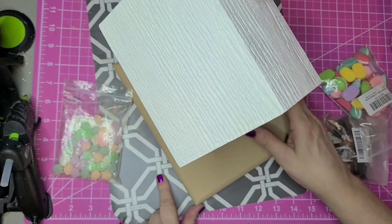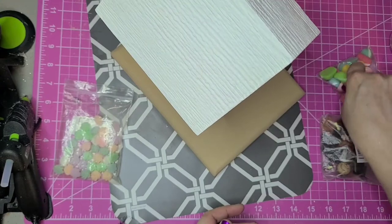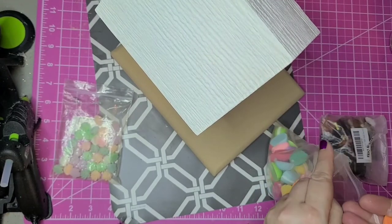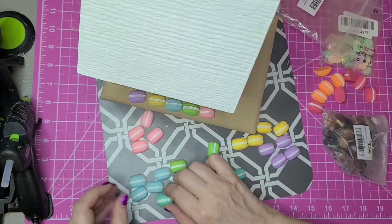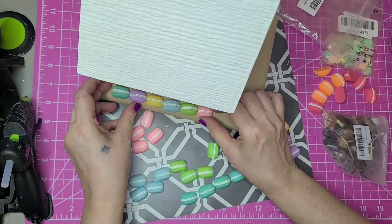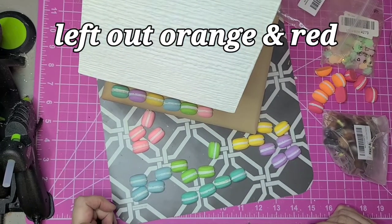I'm going to go ahead and put those macaroons on before I do the windows, to give me a clear plan of where I'm actually going to position those windows. That worked out just great — I took one of each color to go down the side.